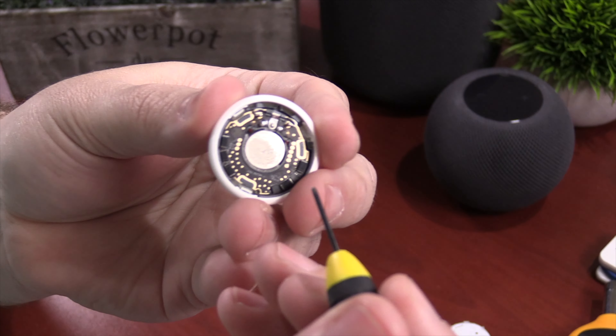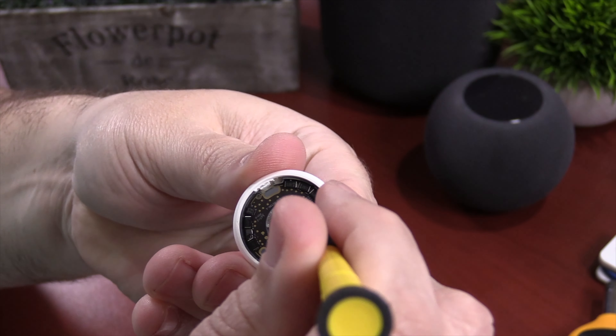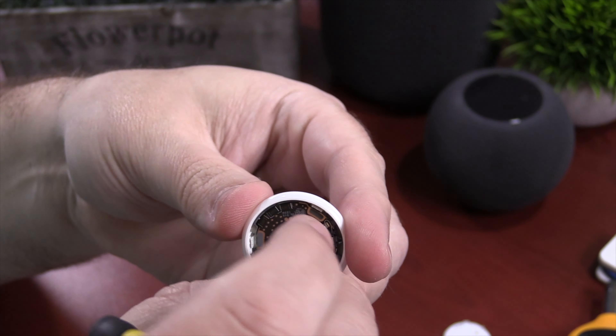Next thing — let's focus here. This is the sound chip, or whatever you want to call it, but this is what makes the sound right here.